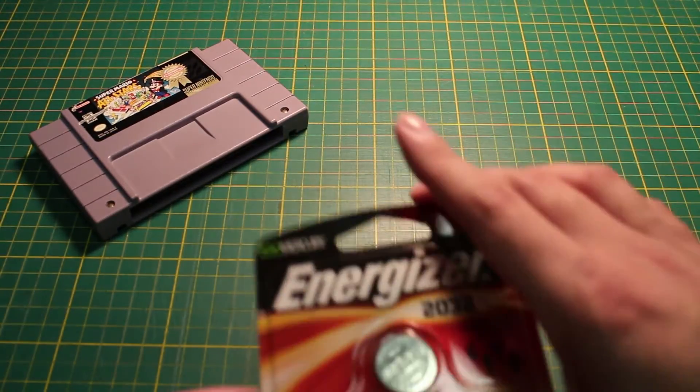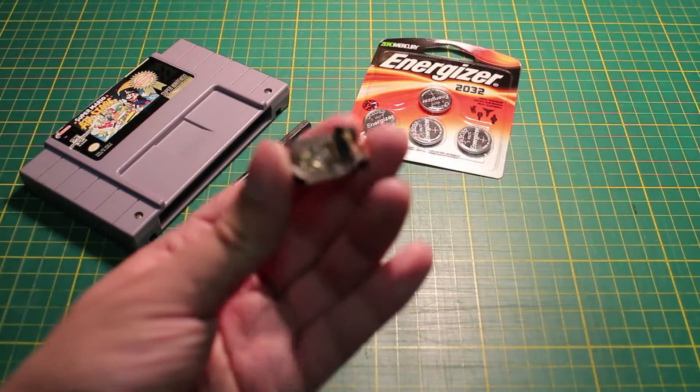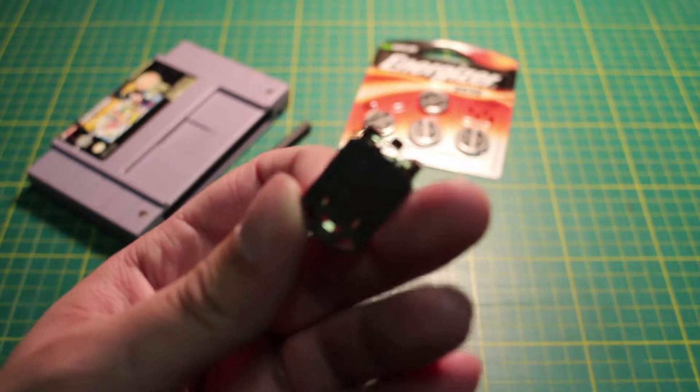The proper way to do this is by adding a battery holder — no need to solder in the battery every time. Whenever you need a new battery, just open the cartridge and swap it out for a new one. I'm going to do this on a Super Nintendo cartridge, but this should work with others as well.